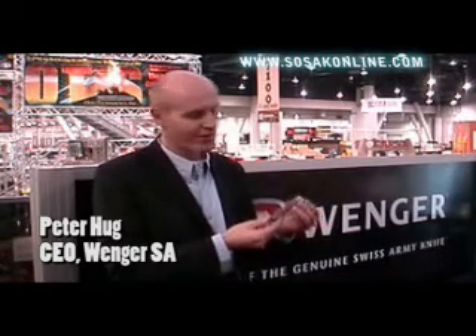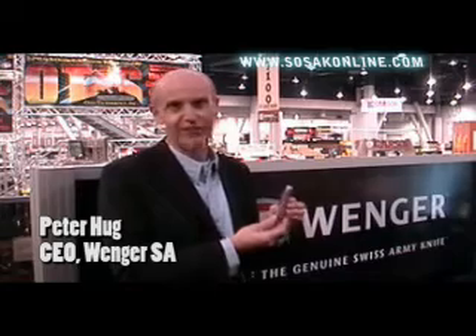We follow everything piece by piece, step by step. We are really happy to present this knife and we are looking forward to seeing it in collectors' hands.